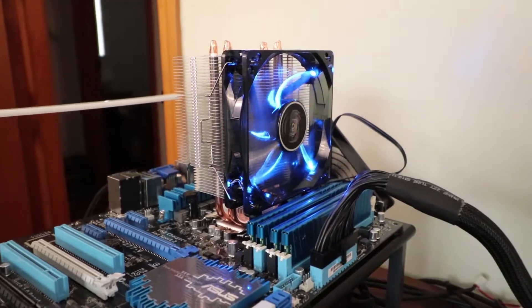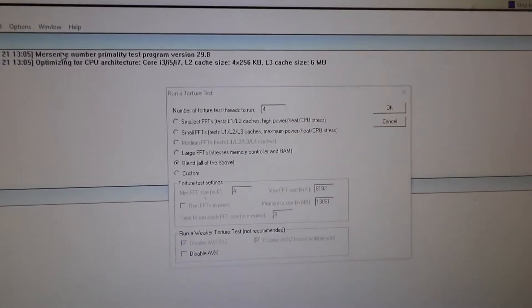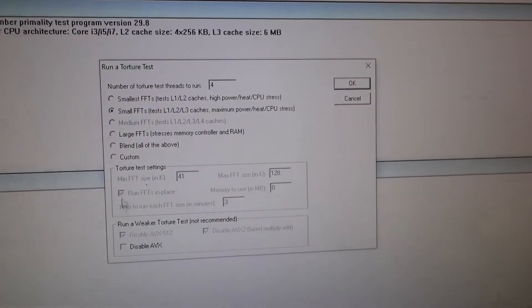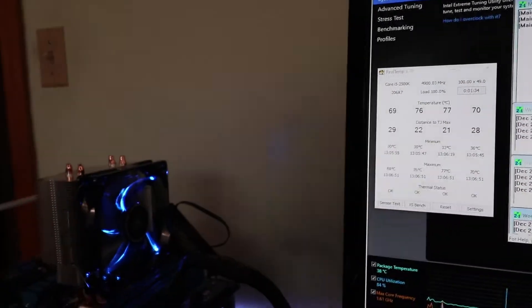The Deepcool Gammix 400 is installed with its blue LED fan. We have RealTemp and Prime 95. I'm going to go ahead and switch over to small FFTs with AVX disabled, kick off the stress test, and I'll report back to you after a significant amount of time.